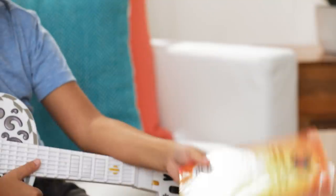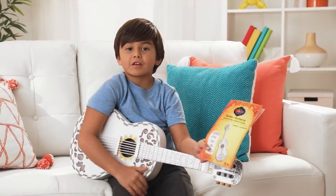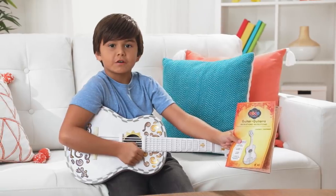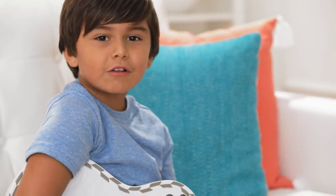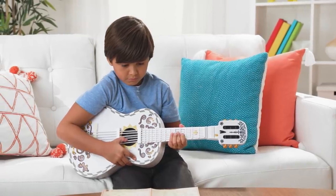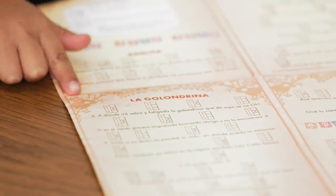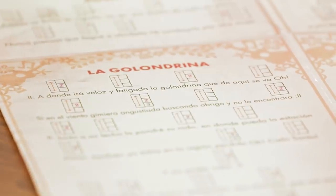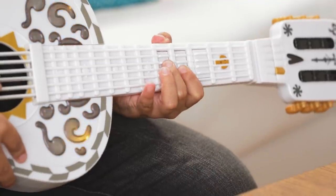I told you it was easy. Your guitar comes with a songbook that shows you how to play four traditional songs from Mexico. One of my favorites is La Golondrina. All you have to do is follow along and play all of the notes on the page. When you see a number, hold that chord and strum away. When you see two numbers on the same chord, you hold down both numbers at the same time.